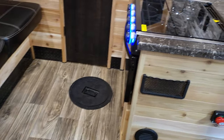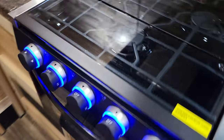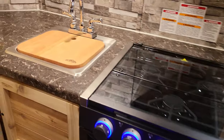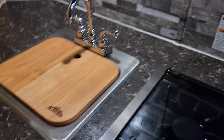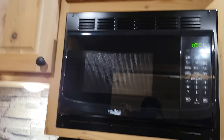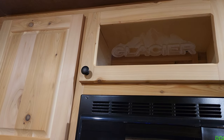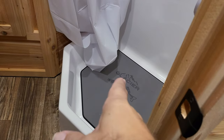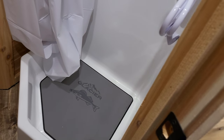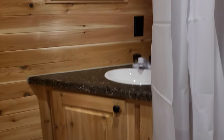Cup holders everywhere. You've got an oven right here, all lit up. Sink, and a sink cover. Microwave right there. Nice etched glass that says 'Glacier' on it. Getting over to the bathroom — glacier floor mat glued down in the bathroom, so it's non-slip. You've got your shower right there.